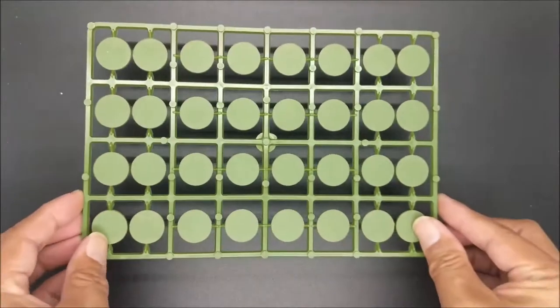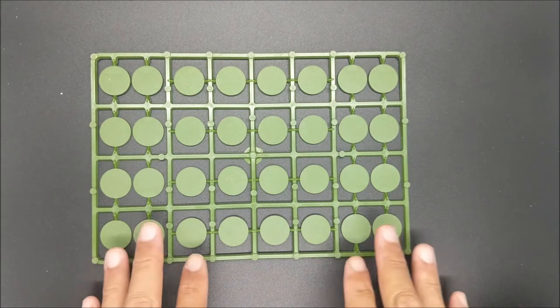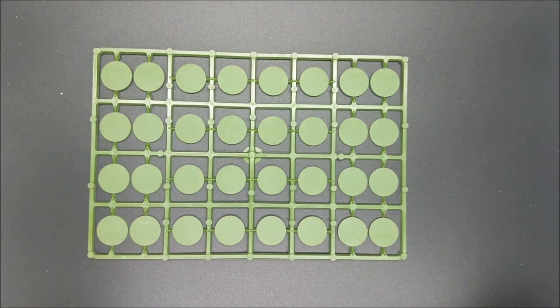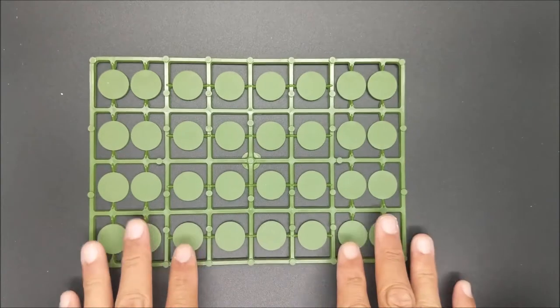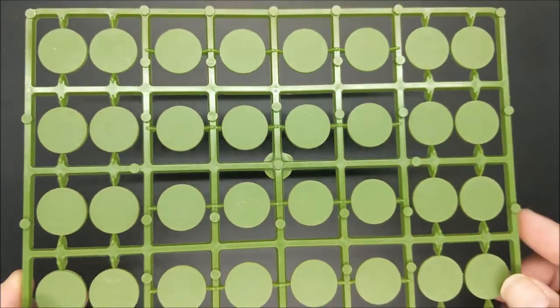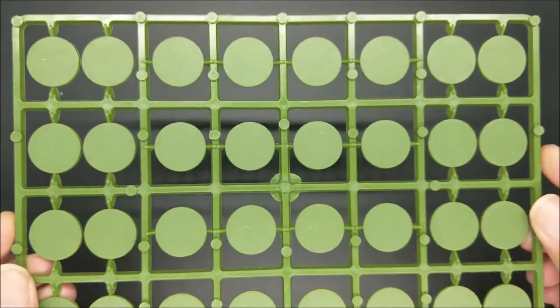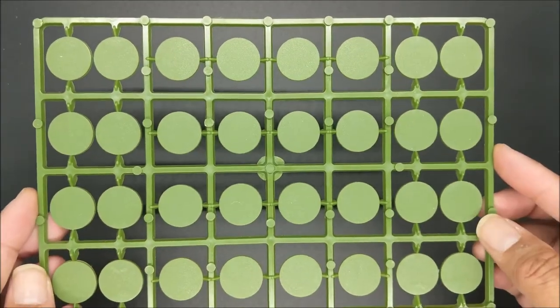What's nice about the Perry kits, or at least the Perry plastics, is that they do come with bases. But for this particular kit, rather than square or rectangular bases, you actually get a number of round bases. Considered to be an elite company, they would not be in formation on the tabletop. You'll be using these — I think these are 20mm bases. They may be 25, I'm not sure, but they do look a little bit smaller than 25.